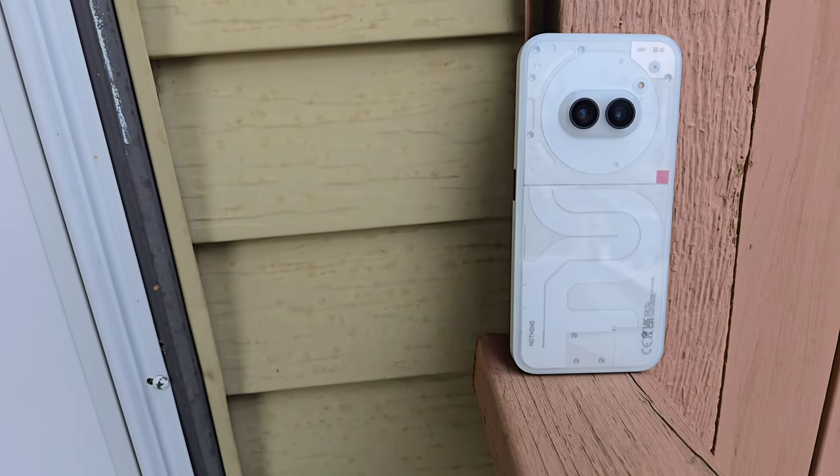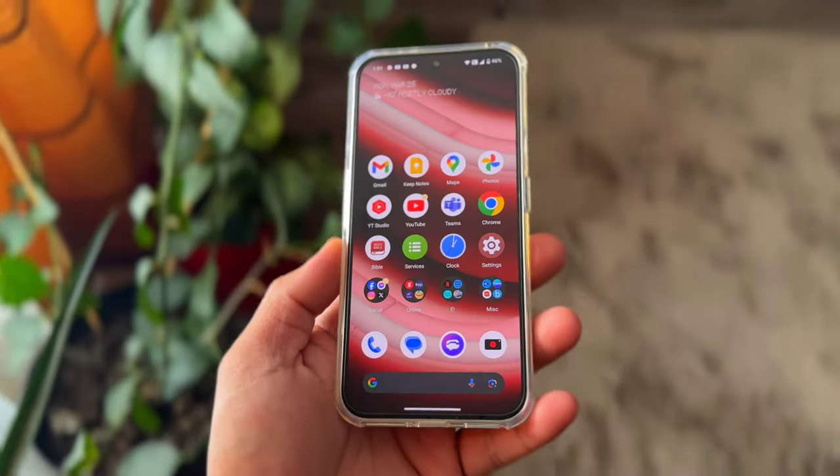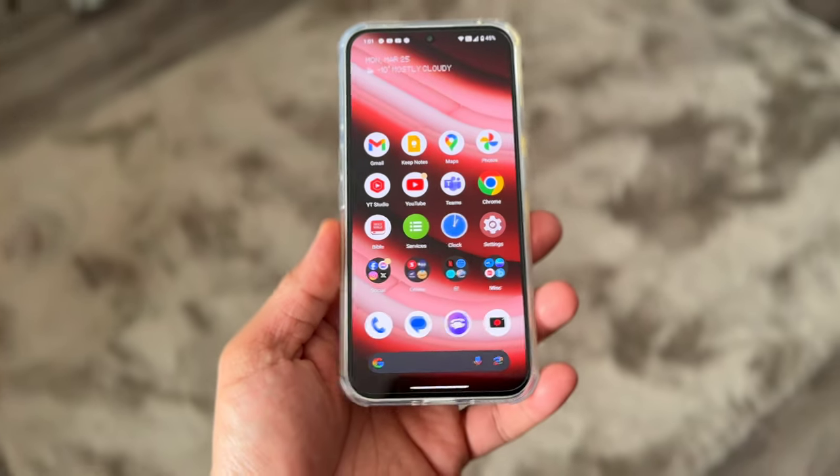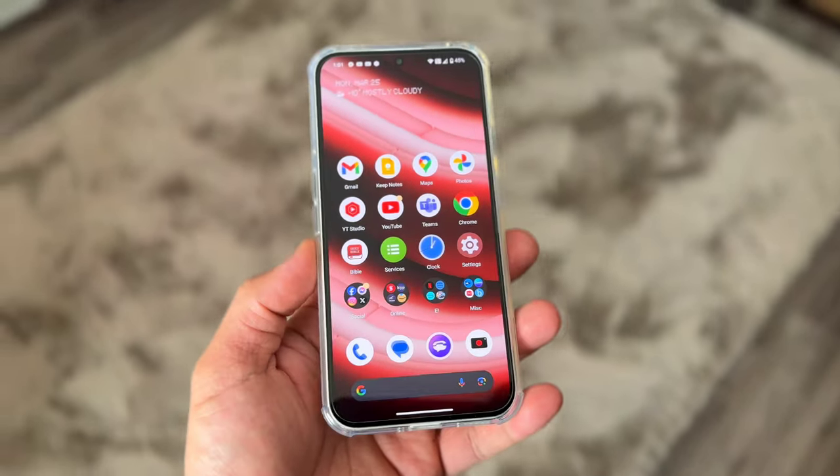The Nothing Phone 2A comes with a plastic body, 50% of which is obtained from recycled materials, including ones from the Nothing Ear 2 production line. The screen is still protected by Gorilla Glass 5 and the phone is IP54 rated for limited dust protection and water splash resistance.